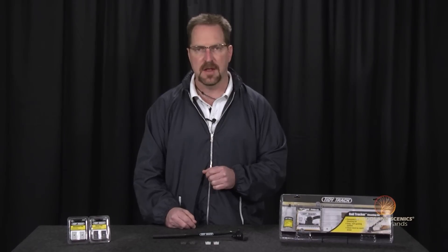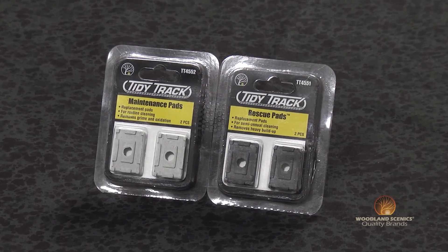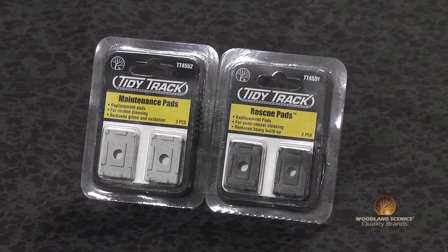I'm Atwood from Woodland Scenics and I want to briefly talk about the rescue and maintenance pads. These pads are available in your rail tracker cleaning kit or they can be purchased separately as replacement parts. They'll work just fine with N scale, HO scale, or O scale.